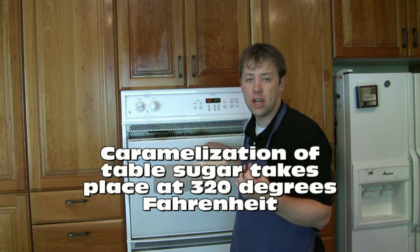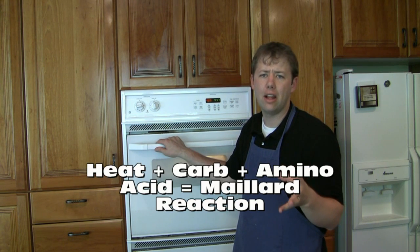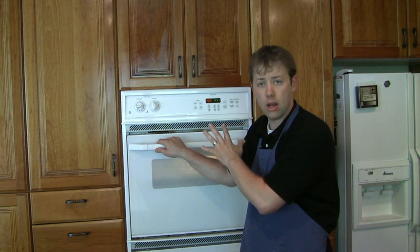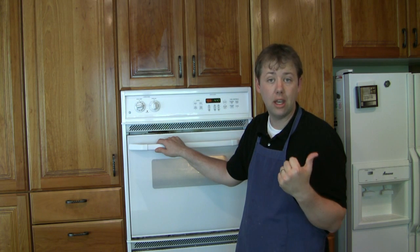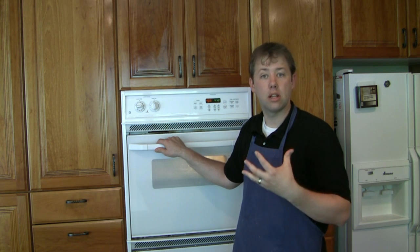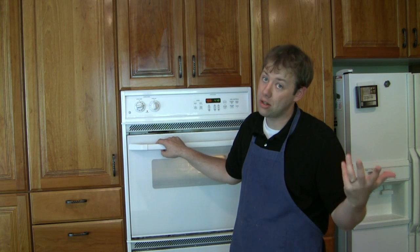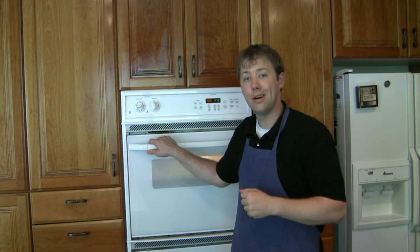Some people call that browning caramelization, and there is some of that taking place, but it's also called the Maillard reaction — M-A-I-L-L-A-R-D. Caramelization involves just sugar and occurs at higher temperatures. The Maillard reaction, however, takes place whenever you've got protein and carbohydrates — in this case olive oil and flour — at lower temperatures, and creates more esters than caramelization. Caramelization gives a bitter yet caramelly flavor, whereas the baked bread smell is more of a Maillard smell.